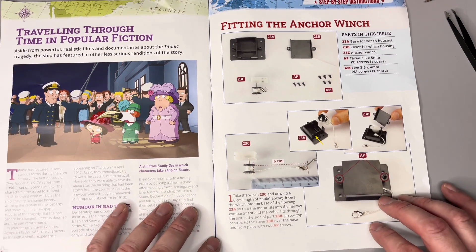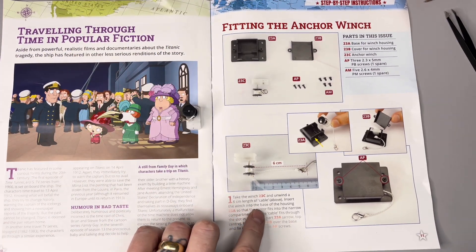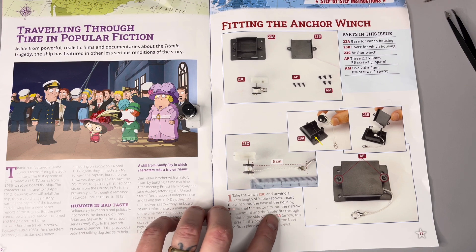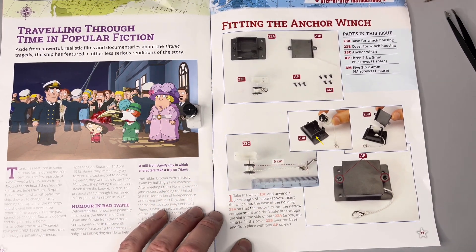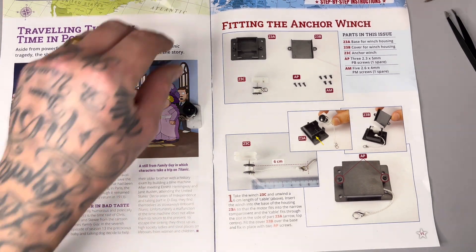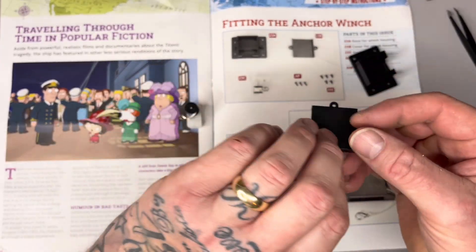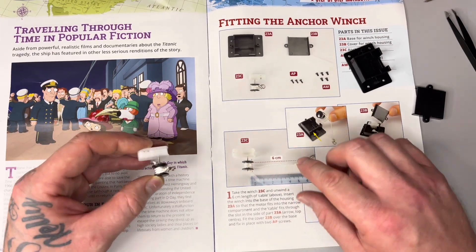Instruction one is telling us to unwind a six centimeter length of cable, insert the winch into the base of the housing - 23a - so that the motor fits into the narrow compartment and the cable fits through the slot inside part 23a. Then fit the cover 23b over the base and fix into place with two AP screws. I'm going to place 23a and 23b at the top of the screen until needed and follow the instructions diagram.